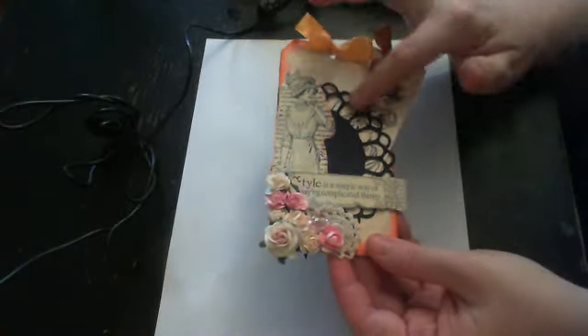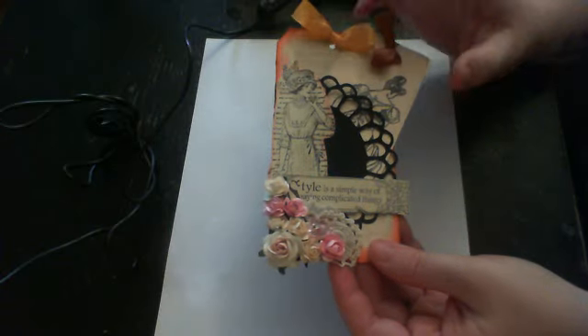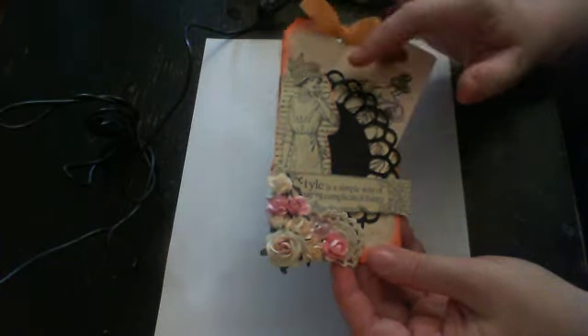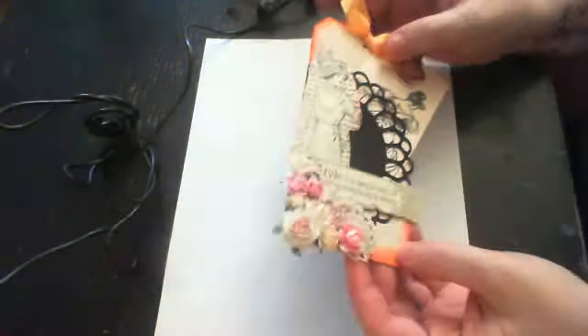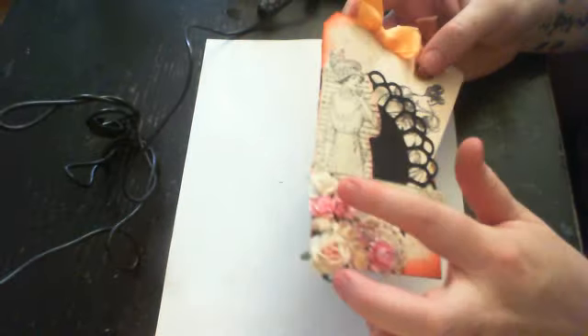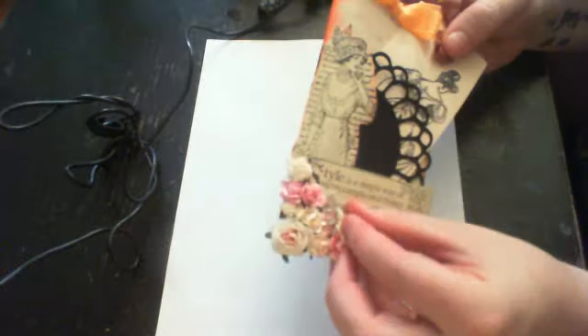I took a regular tag and just put pattern paper on. I distressed it with worn lipstick, put a piece of regular paper on the back, and did the same distressing. I put some iron roses on the bottom here with a crystal flower. These two little doilies down here are from Julie.